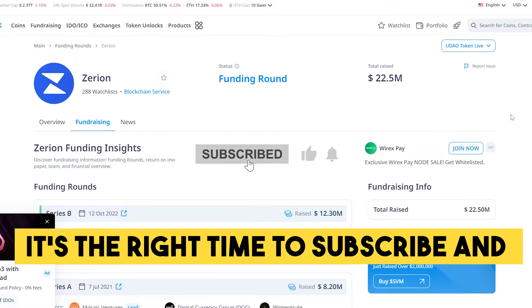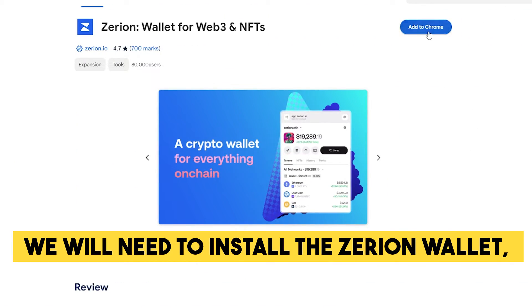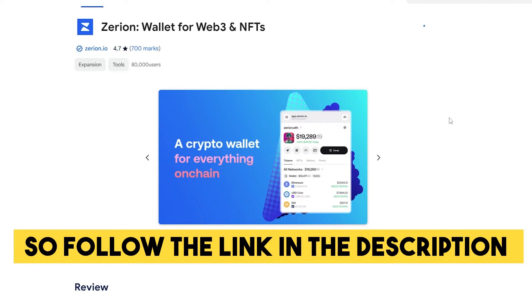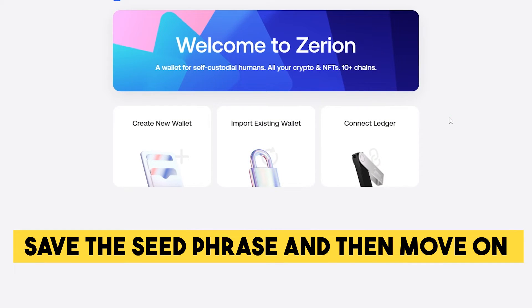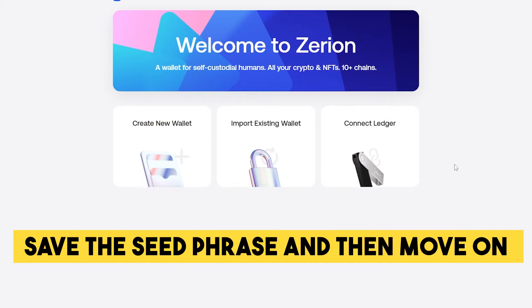We've prepared a detailed step-by-step guide for you in this video — it's the right time to subscribe and like this video. First of all, we will need to install the Zerion wallet, so follow the link in the description and create one. This part should be pretty clear — save the seed phrase and then move on to the next activity.